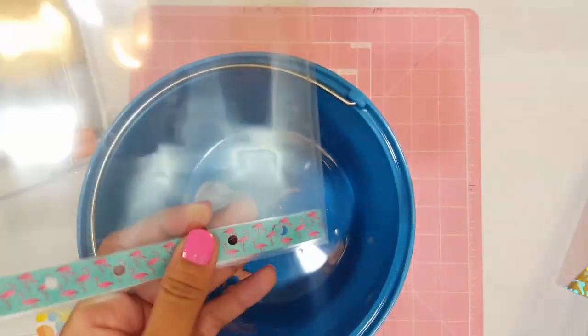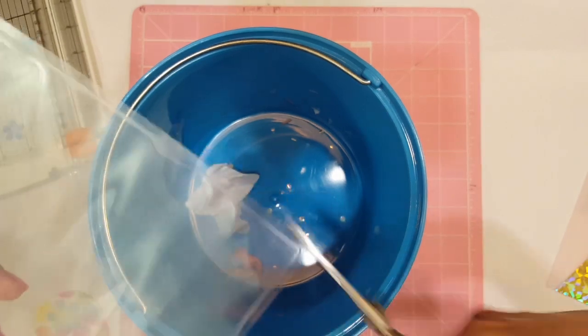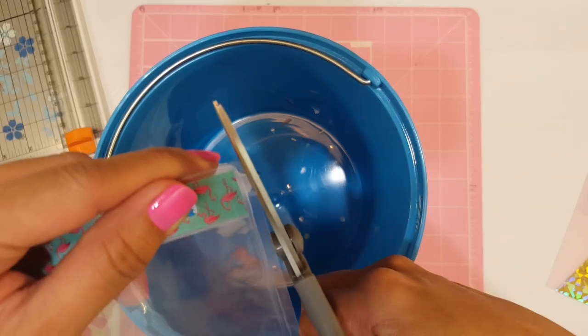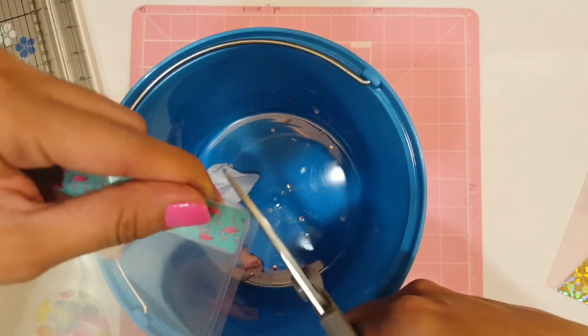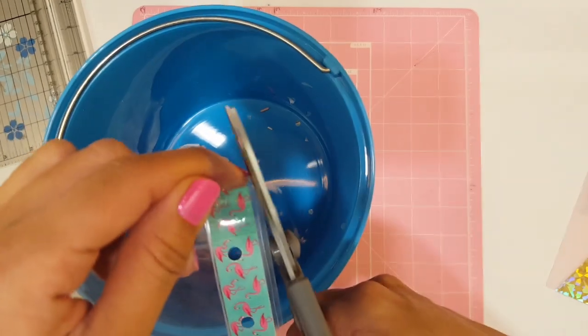All right, last hole — perfect. Now if you want to round the corners you can. I think I'm just going to lightly round the corners, just a little, so that I'm not poking myself. I'll do this one right here too, because when it's laminated it's pretty strong.